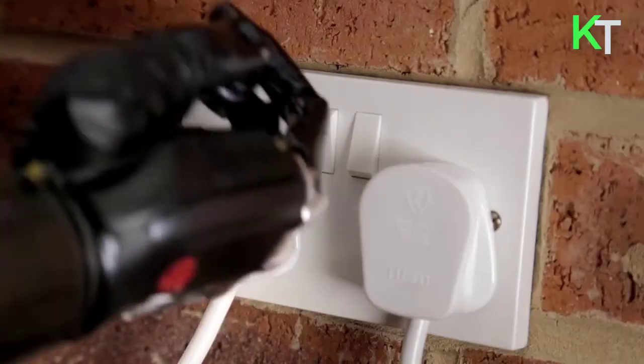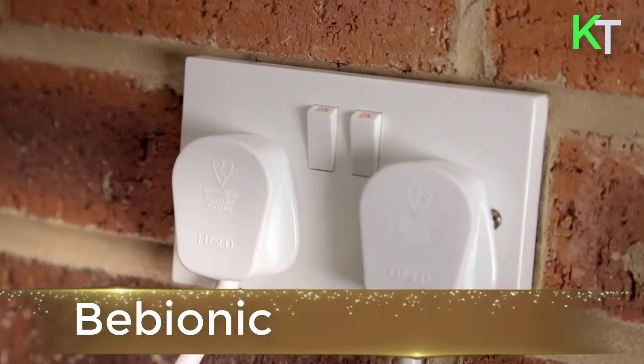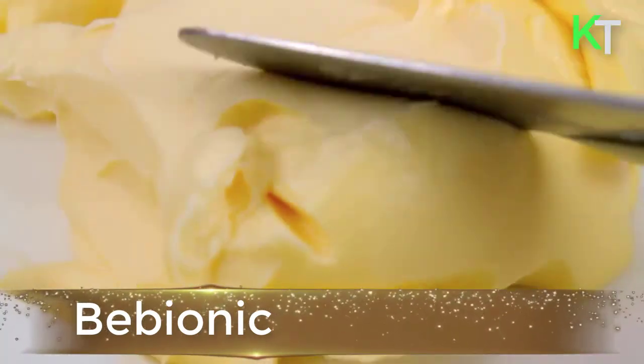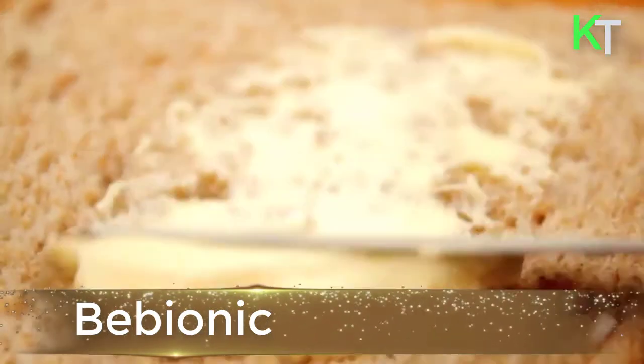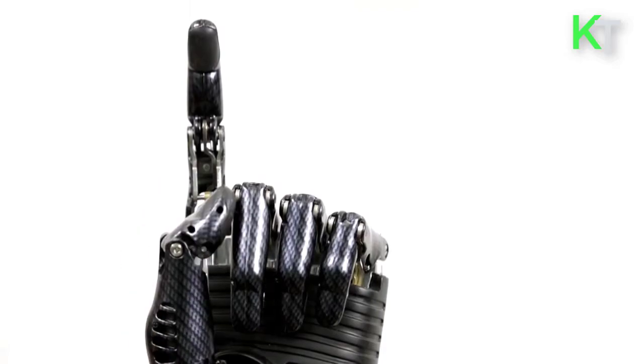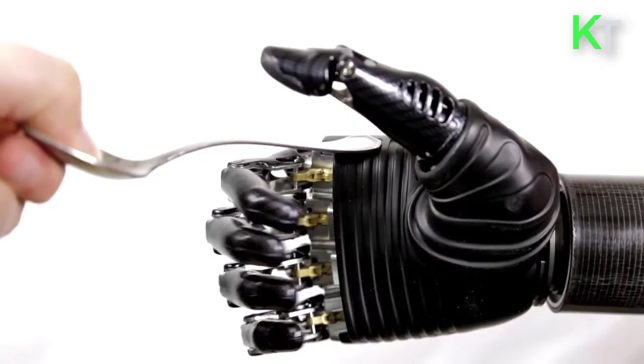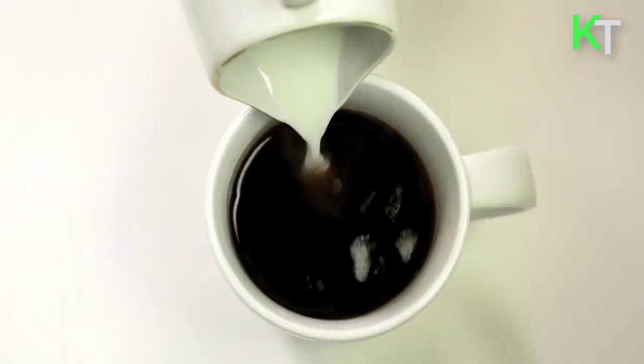This is Bebionic. Bebionic is tightening its grip on its reputation as one of the world's most advanced prosthetic hands. It is clear that bionics are nearing the point where they are no longer awkward and insufficient substitutes but life-changing replacements that give back much of what was so dearly lost.